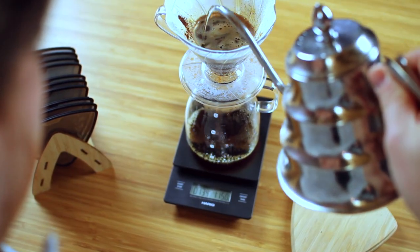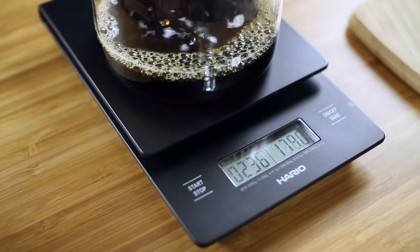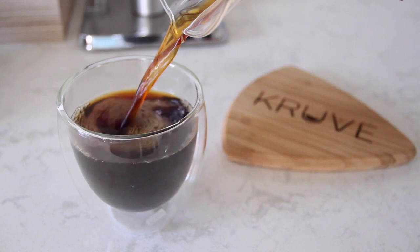When brewing that perfect cup, you control your brew down to the second, gram, and degree. Now you can control it down to the micro. And taste coffee the way it was meant to taste.